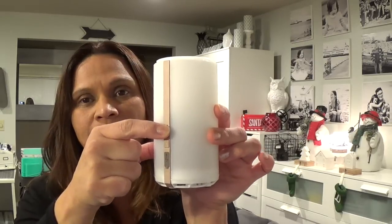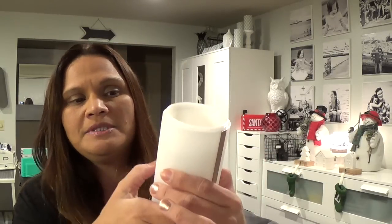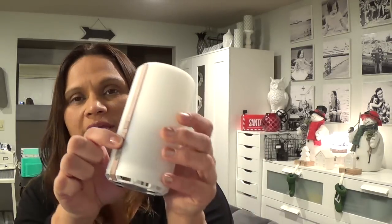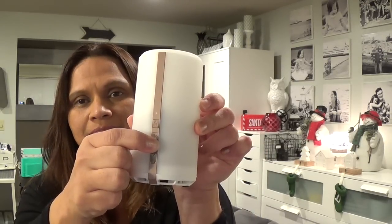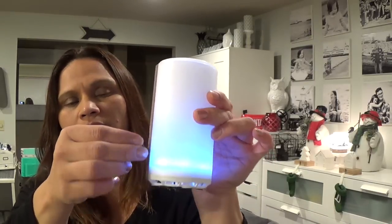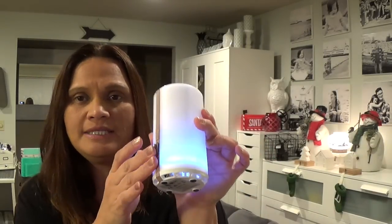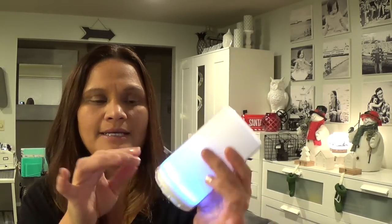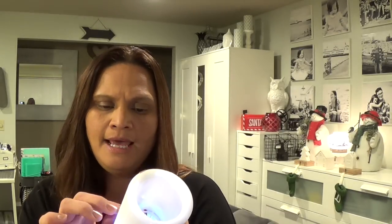Over here is the on button — and it's still charged, I can still smell the buttercream. Over here is the light button, and then over here is where you plug it in. You can plug this either into a USB port that goes into your computer, or plug it into a wall. I charge it overnight and by the next day it's fully charged — it lasts a long time.